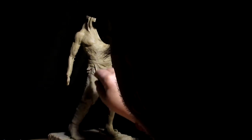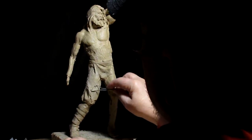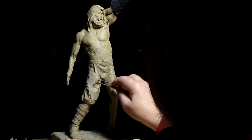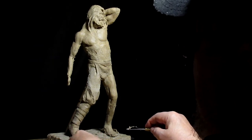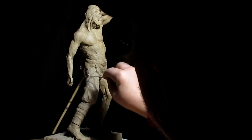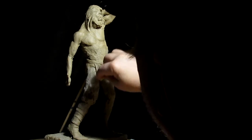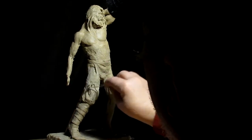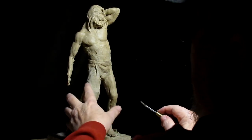All right, today I've worked on his one leg and started his pants. What I'm doing right now is just putting texture into the pants. I show how to make the wrap and what kind of shoe you use on the piece. I'm getting to the point where I can add the robe, because once I get the pants sculpted, the robe will be next.